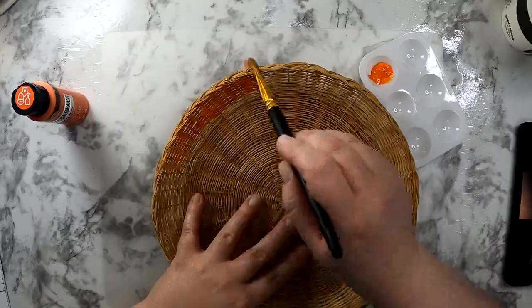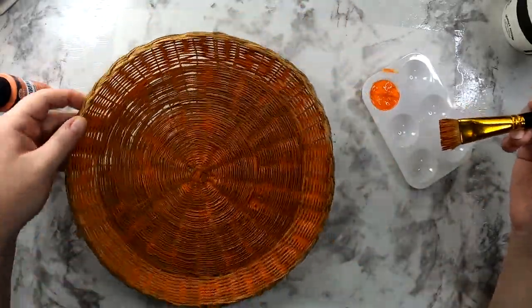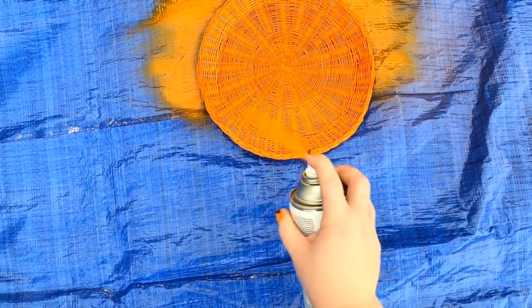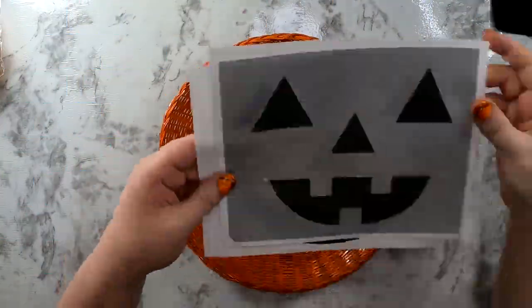Here I'm showing you how not to paint it. The acrylic brush-on paint just wasn't giving that vibrant look that I wanted, so I decided to spray paint it — and I would highly recommend that. It gave a nice bright pop of color and got into all of the crevices, and it was so much quicker.